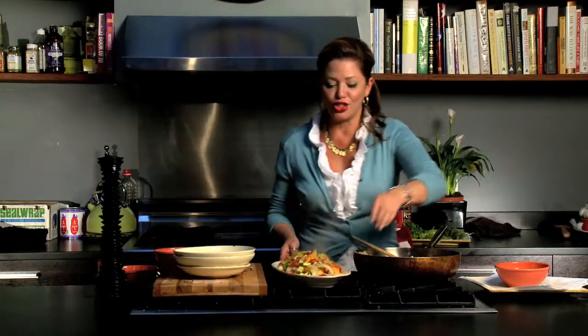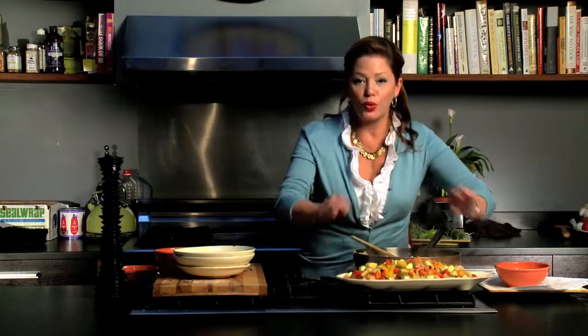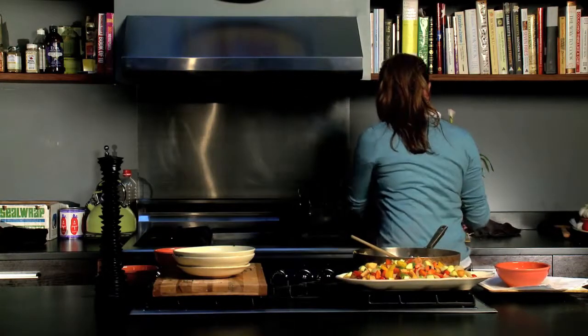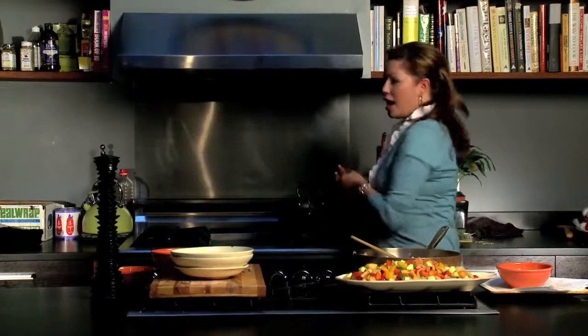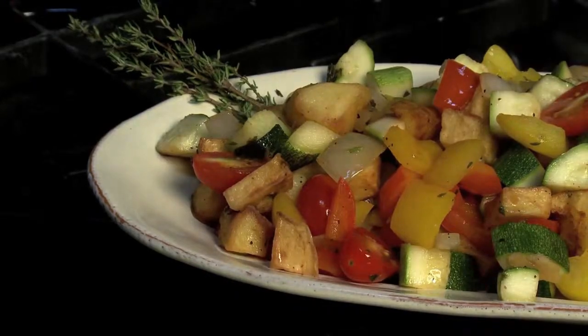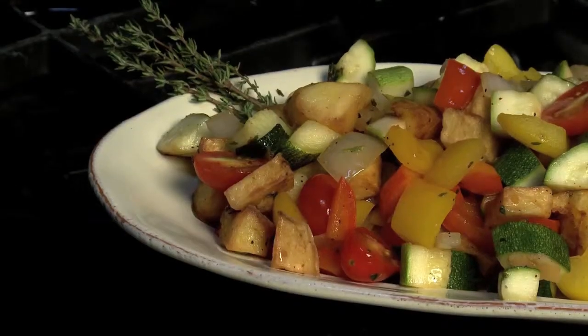I like to serve this just like this, but you know what would really make it perfect? A couple of fried eggs on top. That would make it Spanish in a way like nobody's business. I'm Daisy Martinez, and we're doing pisto manchego for eHow.com.